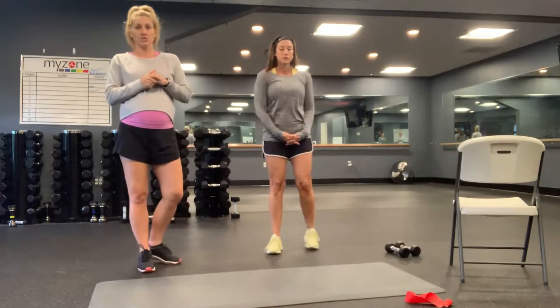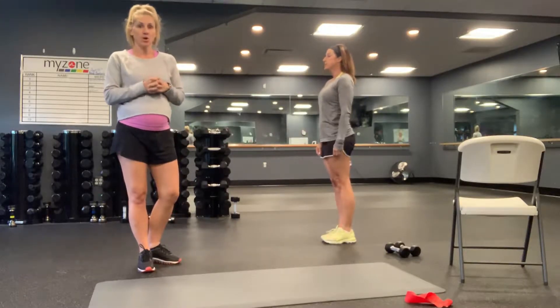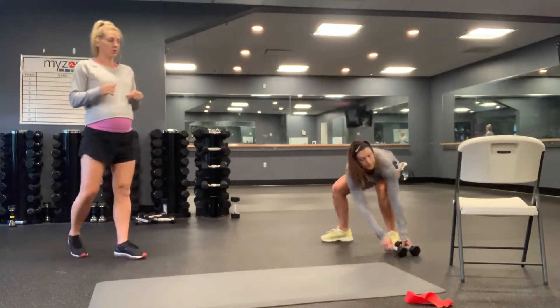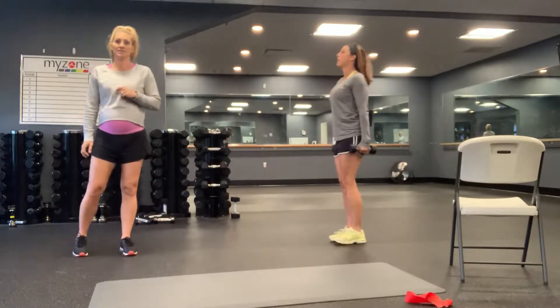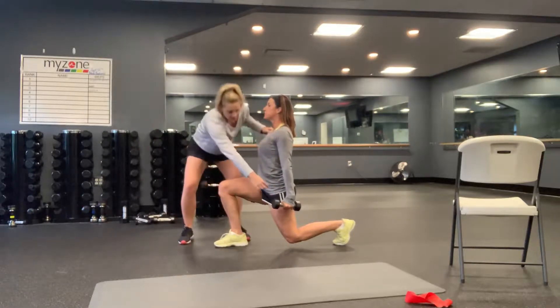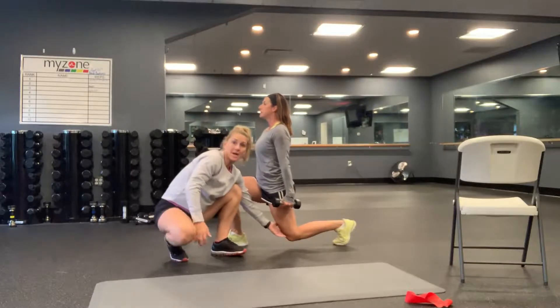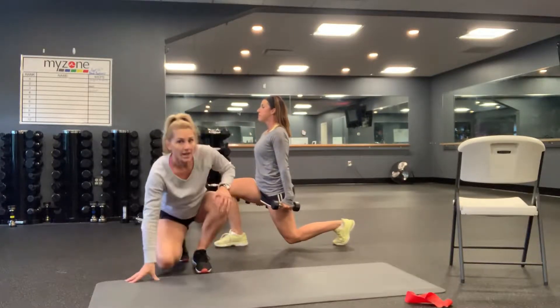Your first movement is walking lunges. You just need to find anywhere you've got some space. You're going to have dumbbells at your side, shoulders rolled back and down, abs in nice and tight. Take a nice big step and hold. See how her shoulders are stacked over her hips, over her back knee. Work on getting that back knee as low to the floor as you can.